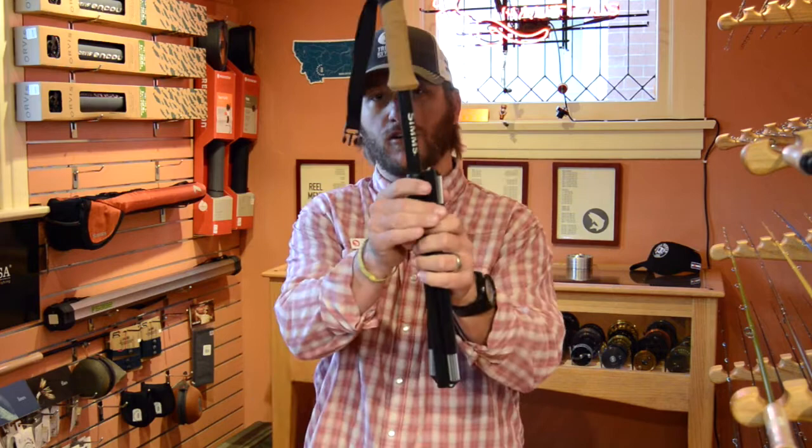When you're done using the staff, simply open the snap, push the silver button, pull apart, close the snap, and return it to its holder.